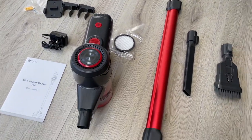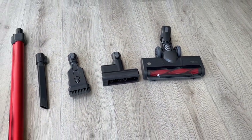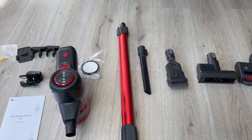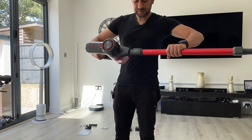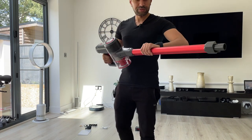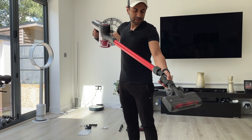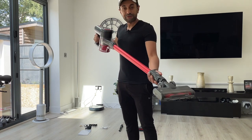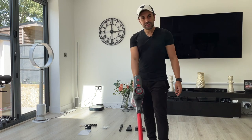Let me go ahead and connect this and set it up with the main motorized brush first, then give you a run-through of the specs and see how it performs. It's fairly easy to connect — you take the long bar, clip it into the main handle first, then clip the motorized brush on. Very easy to clip into place, and now you're ready to start using it.